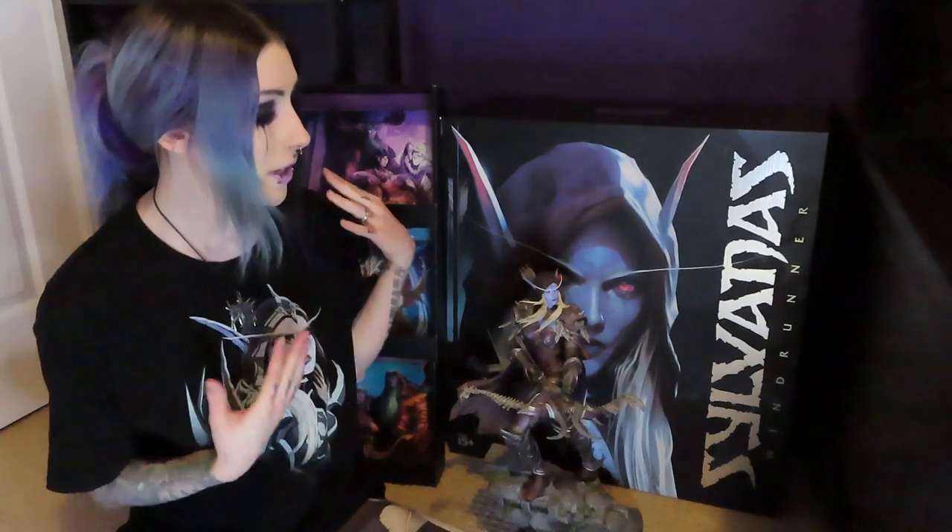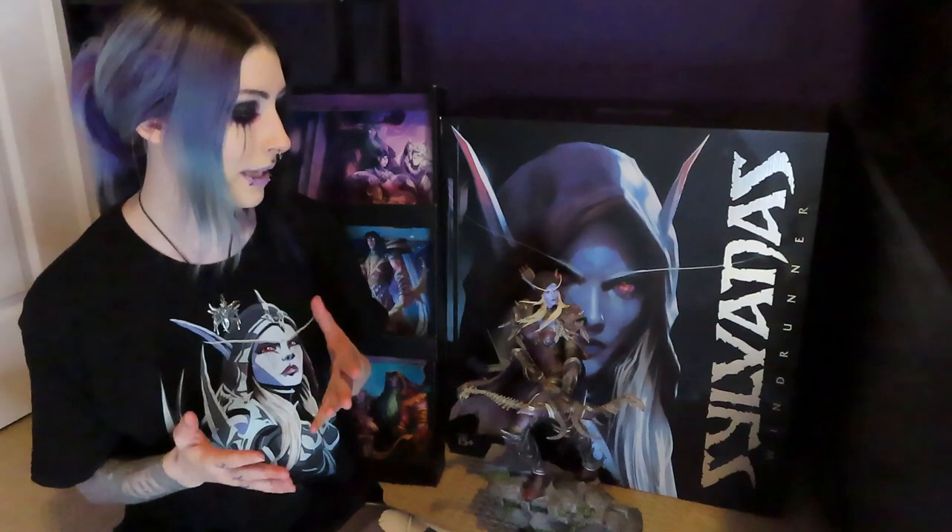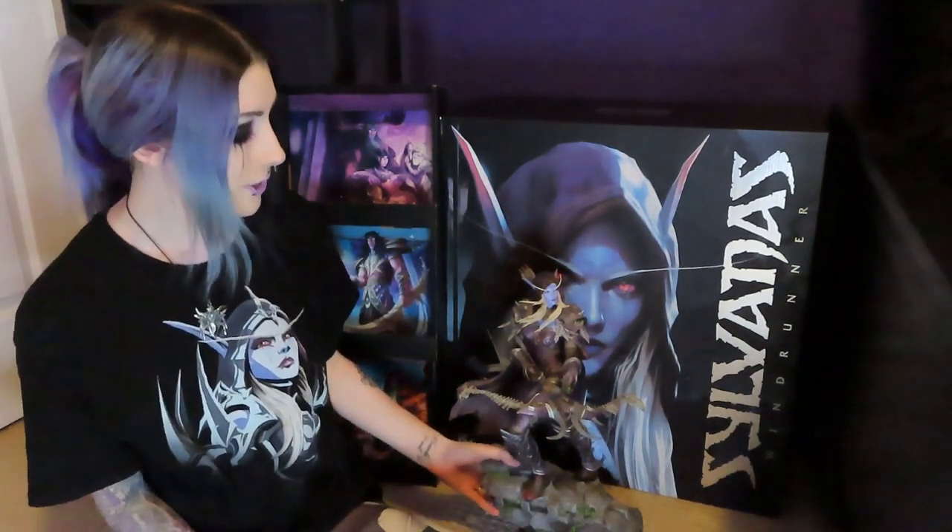I did a video when I first got this a few years back of me unboxing it, and I am in the process of getting ready to move, so now I have to rebox her and get her ready for shipping. I thought it would be fun to show me putting her away since I showed me opening her when I first got her. Basically I have no idea what I'm doing.